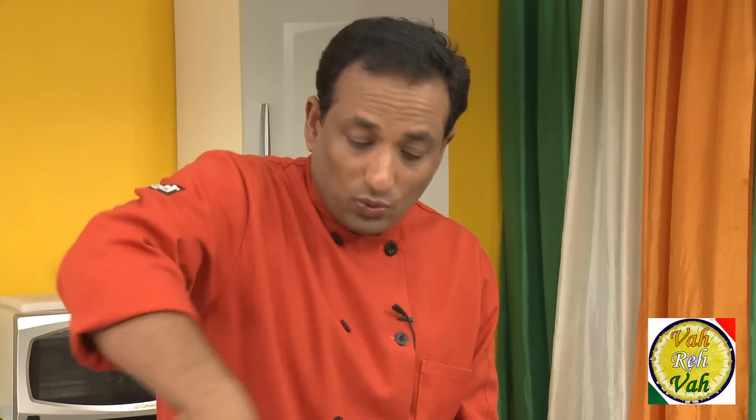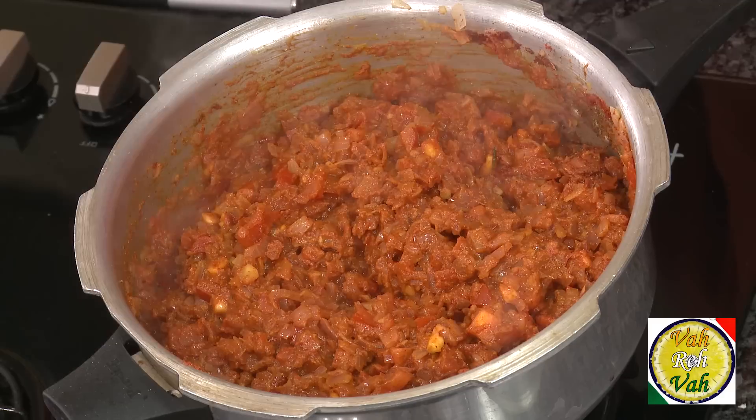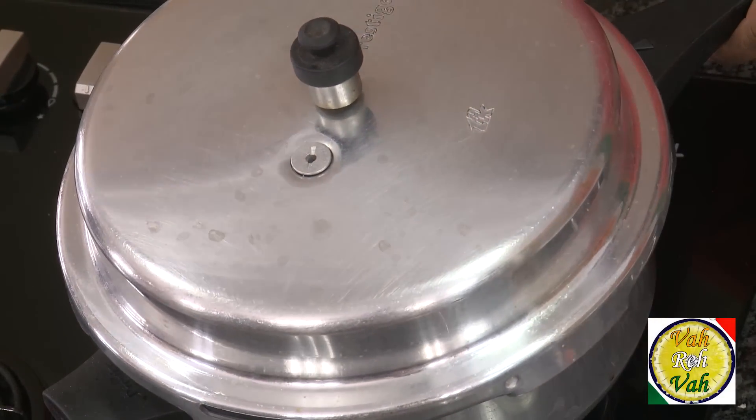Don't worry — the moisture from the onions and tomatoes will be good enough to create steam and pressure so everything cooks nicely. Especially in homes where both partners work, you can make this gravy in advance and keep it in the refrigerator. I never recommend cooking the vegetables along with this gravy and storing it for three or four days, as the flavor will be lost. Instead, have this base gravy ready and every day add fresh vegetables to cook your favorite dish.